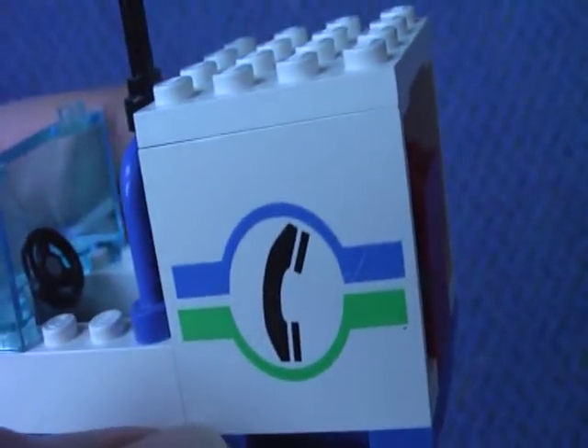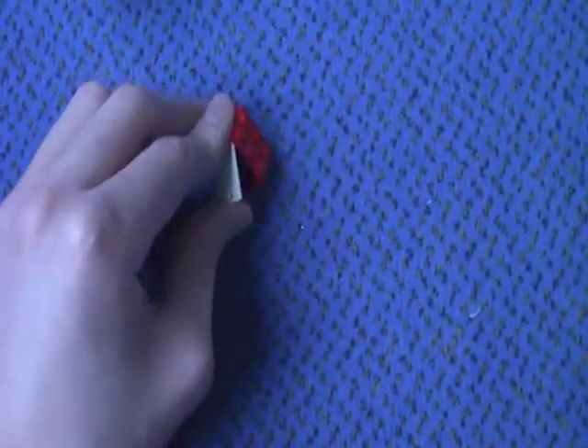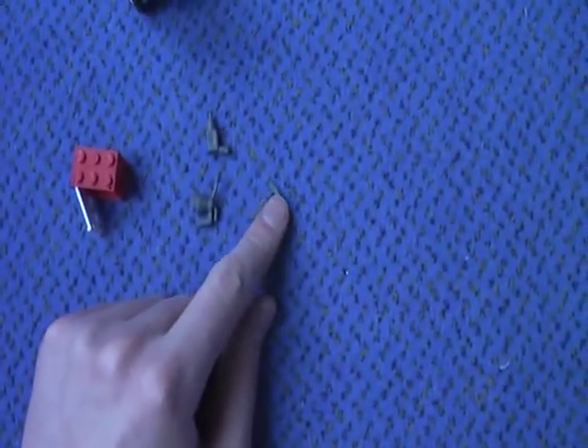Now to the truck: the headlights, telephone logo, a radar, and here is a container with some tools. There are supposed to be more tools in the container but I forgot to put them in.